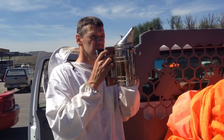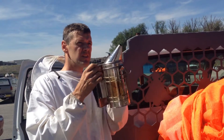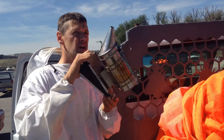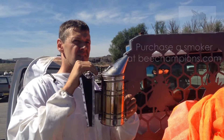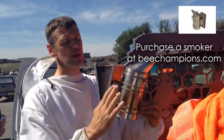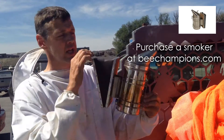Most of the time the smoker goes, but you have to keep pumping before it gets hot in there. I would purchase a smoker that has some kind of a skirt around it so that you're not touching the hot canister.